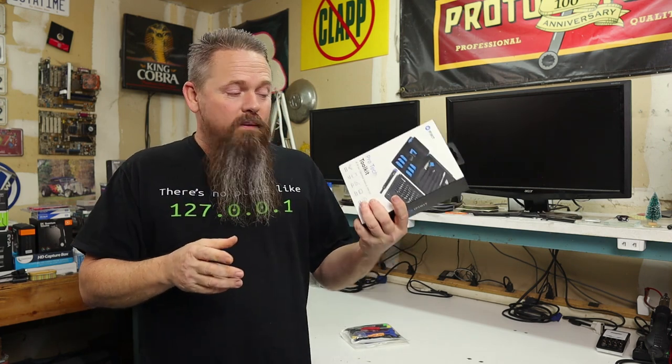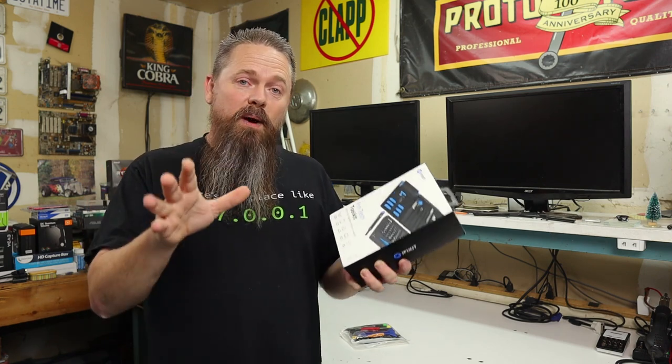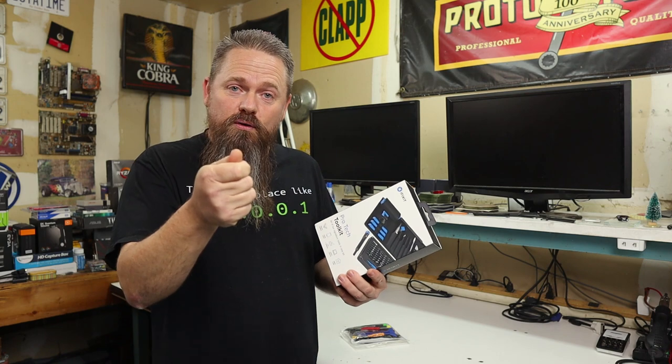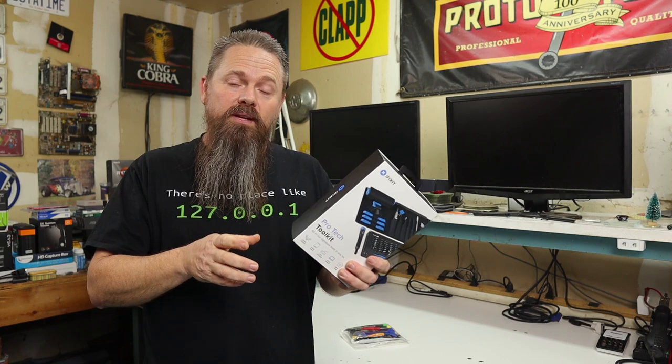I got the iFixit ProTech Toolkit for $70 and this comes with a nice assortment of all the tools that you would normally need to take apart notebooks, cell phones, or tablets. The benefit to buying a nice set of tools is that not only are the tools really good quality, they also come in a really organized manner. So when you're actually working on something, you don't have to dig through a plastic bag to find the next tool you need. And inevitably, the one screwdriver I need always has a stripped tip from the last time I used it because honestly, a lot of them were just garbage. So today, I'm going to unbox this and show you exactly what it comes with.